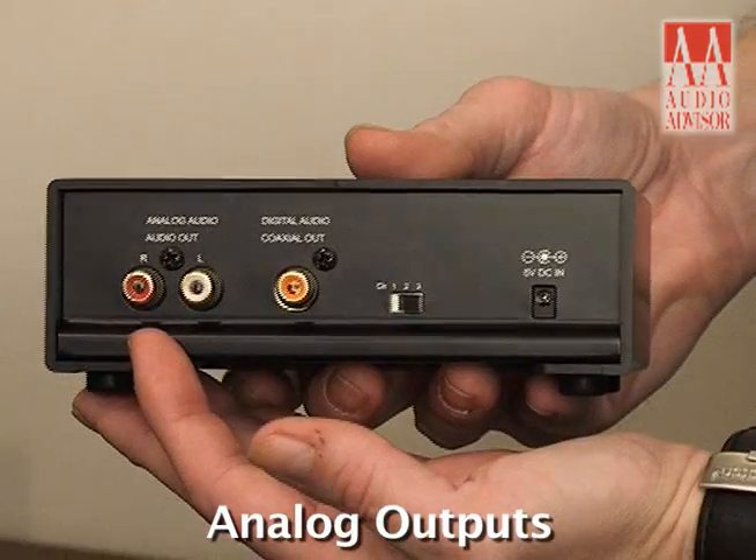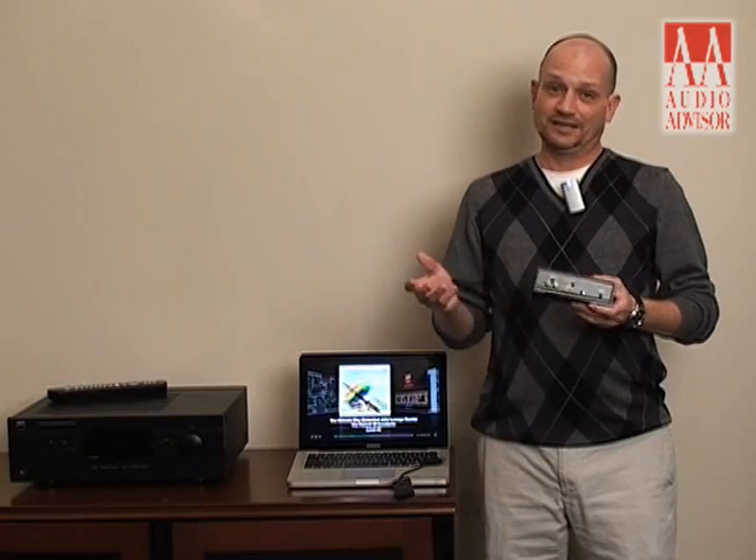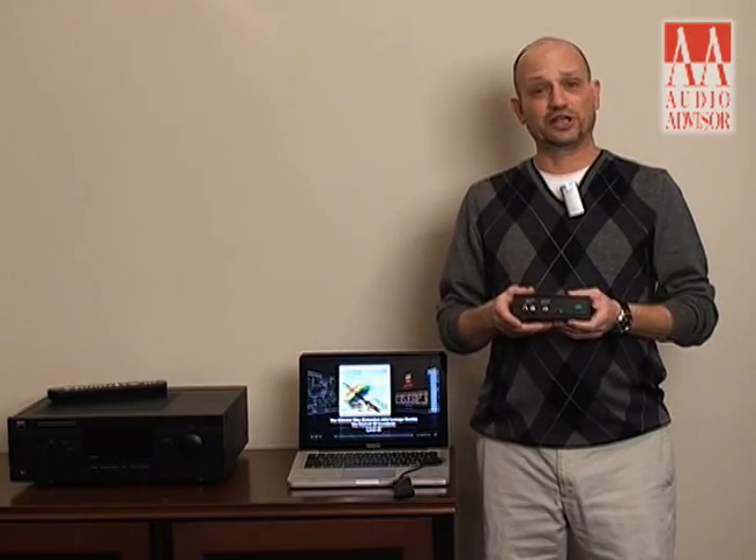On the back of the DAC1 receiver you have both analog and coax digital outputs, so you can use the digital input and DA conversion in your audio gear if you'd like, or if you don't have that, you can use the analog outputs.